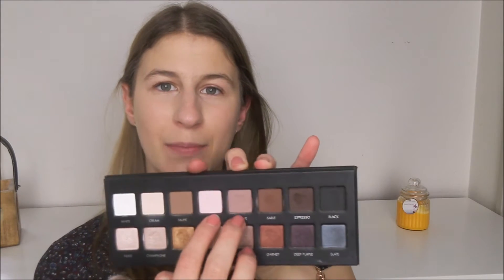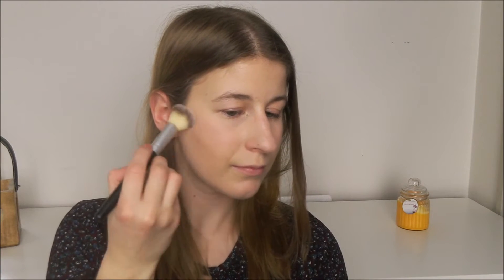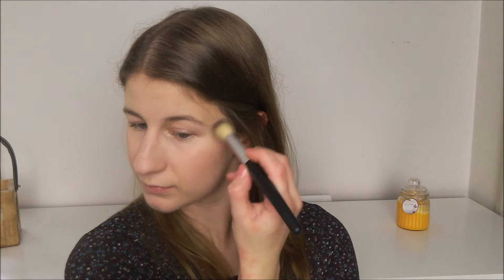Next for blush, I think I'm going to take a mixture of light pink and mauve. Just because light pink looks too light and mauve looks a little bit too dark so hopefully if I just mix them together it'll be okay. Again I think I started with too much, or it looked like I started with too much because of the pigmentation, but it's actually blended out quite nicely. So that is blush. It's probably a little heavy handed but it is what it is.